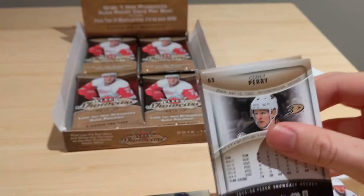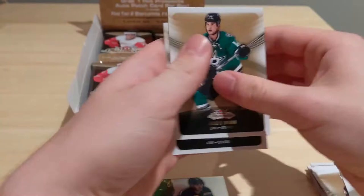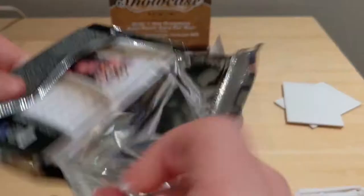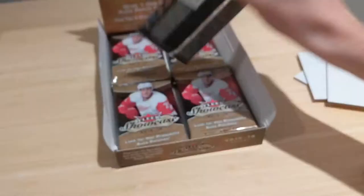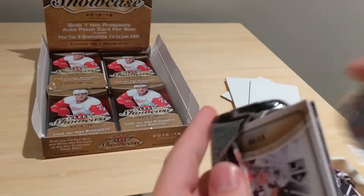1718 Portraits cards are my favourite year for that insert — I find 1819 just a little boring. Oliver Ekman-Larsson, Matt Murray, Paul Byron, Jake McCabe. Fourth pack — no Young Guns yet: Charlie Coyle, David Backes, Jonathan Taze, Zach Parise, and our first Young Guns! Nicholas Kerdiles of the Anaheim Ducks, number 241. Vincent Trocheck, Mikhail Backlund, Derek Brassard.